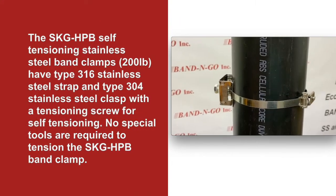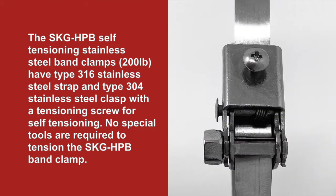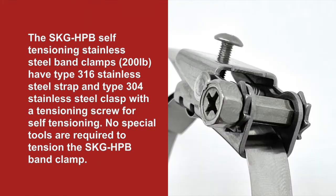The SKG HPB self-tensioning stainless steel band clamps feature type 316 stainless steel strap and type 304 stainless steel clasp. With the tensioning screw for self-tensioning, no special tools are required to tension the SKG HPB band clamps.